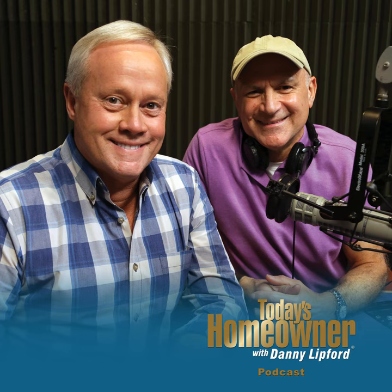Do your rocking chairs leave ugly scratch marks on your hardwood floors? I'm Danny Lipford with tips for today's homeowner. Stay tuned and we'll talk about a simple way to solve that problem right after this.